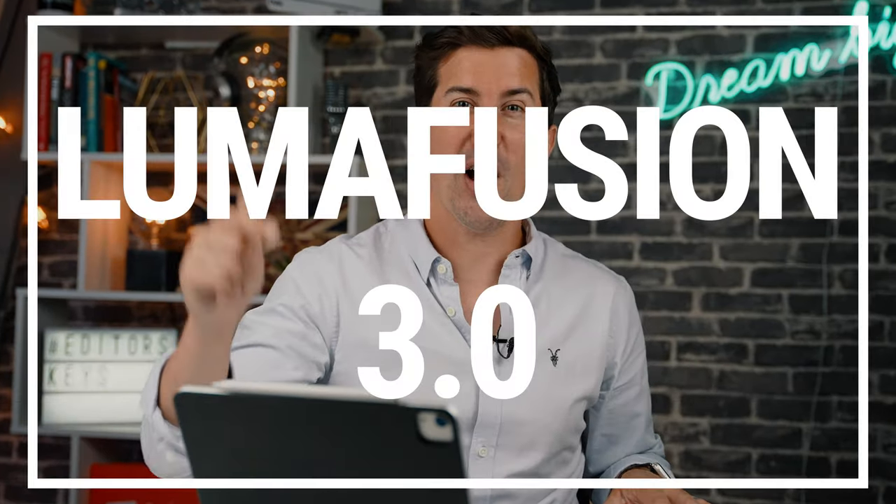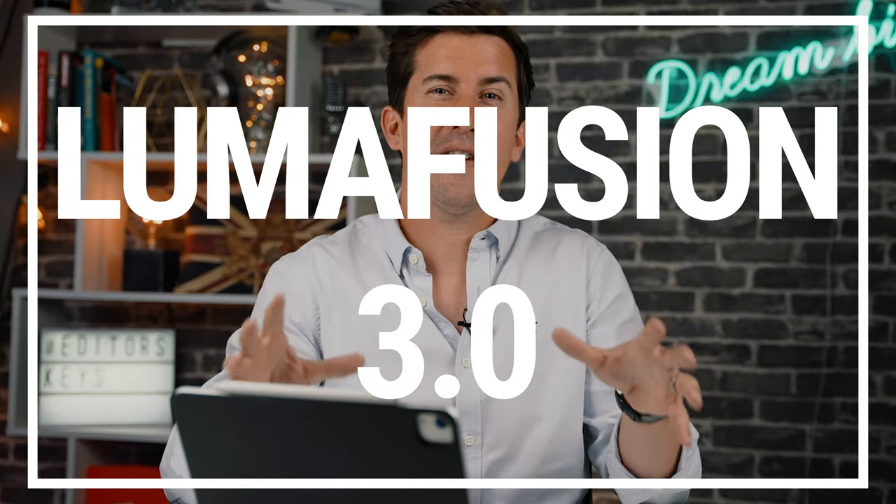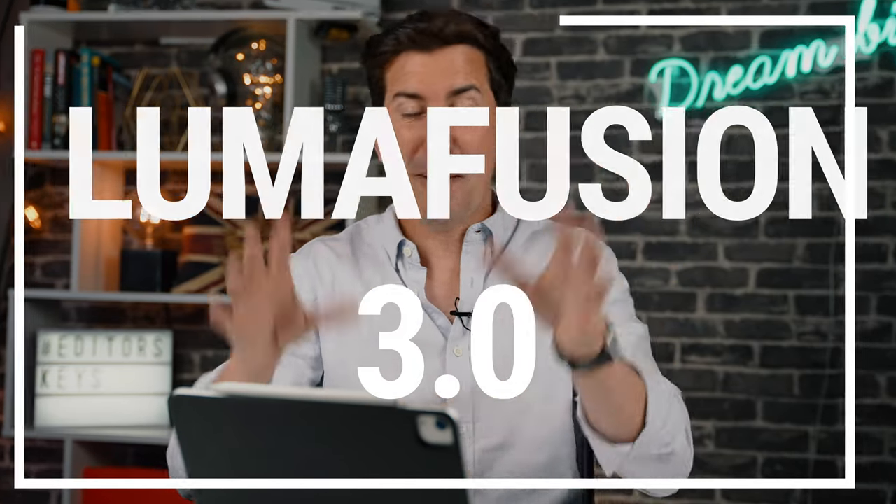In this video we're looking at the brand new version of LumaFusion 3.0 and we're going to show you all of the new features coming to LumaFusion. Bear in mind this is a pre-release beta version of the software and some of the features that you see in this video may change before launch.